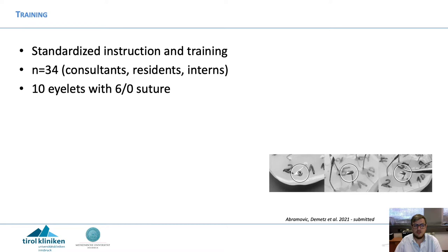We evaluated 34 neurosurgeons — consultants, residents, and interns — with a standardized test. On the right side you can see it had 10 islets that had to be threaded through with a 6-0 suture.